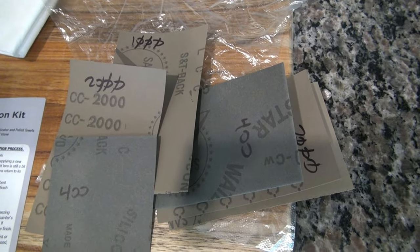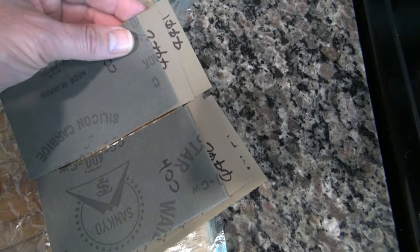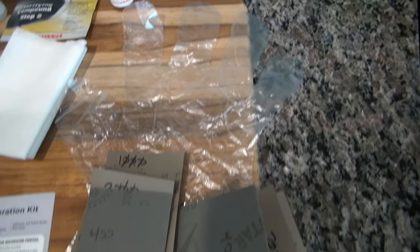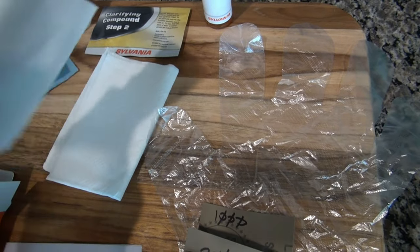I cut the sandpaper in half — originally three pieces — and wrote which one is which, because you have to use it for each headlight. The kit also comes with some really flimsy gloves, and there are two of them.